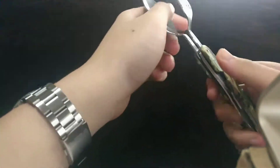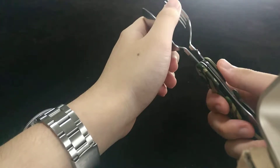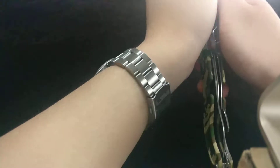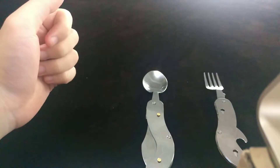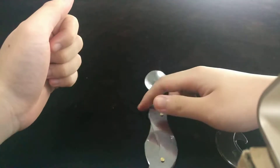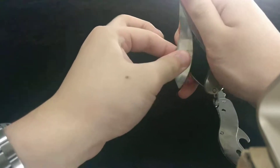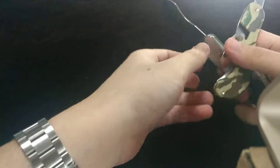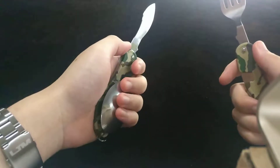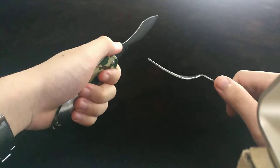You use the spoon side upwards and the fork side downwards, and voila — as you can see here, we've got it separated. For ambidextrous users, it's still comfortable no matter what side you're using when switching.